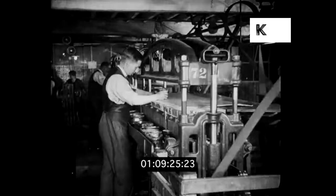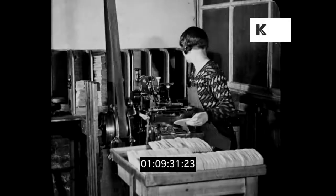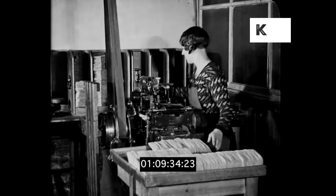Workers are engaged in stamping out soles from only the prime parts of the half-buckets. They are leveled and graded into their various sizes, and pass into a machine to be stamped with the size and grade.